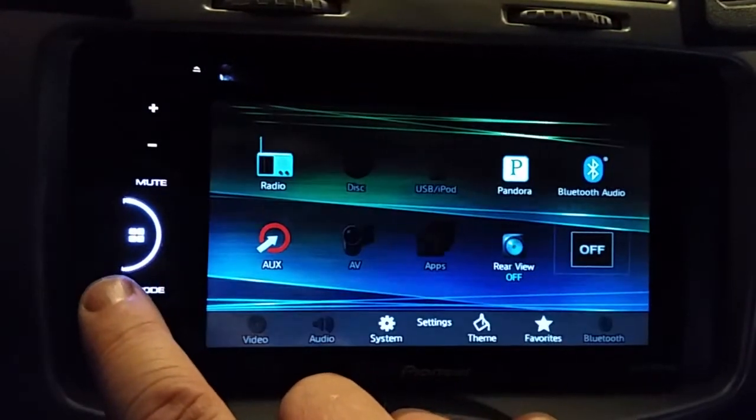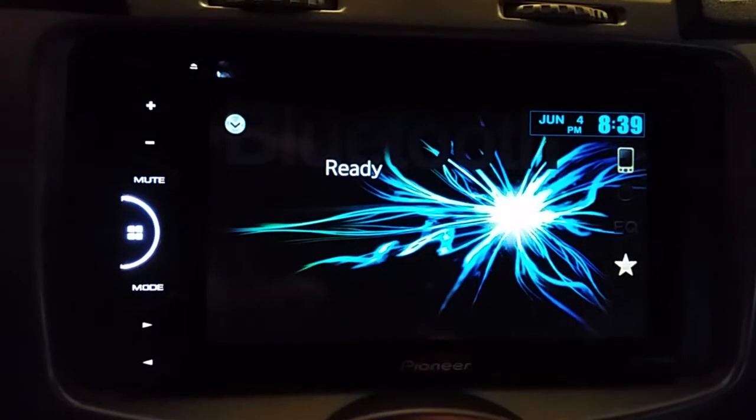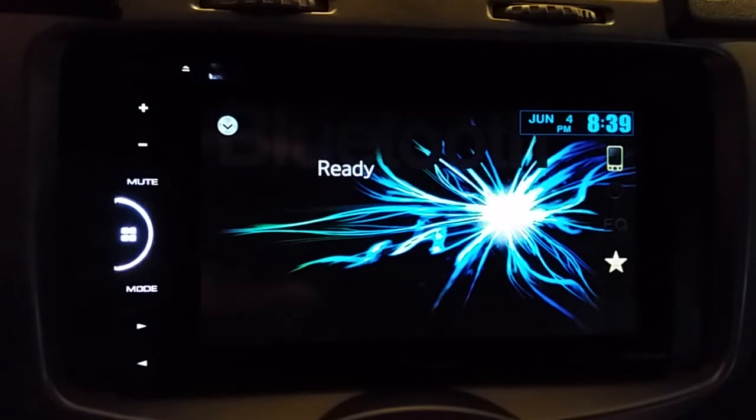Once you've cleared it, go back to your main menu and go right into Bluetooth. It's ready — you can go ahead and pair your new phone. Pretty quick and easy, I hope this helps somebody.